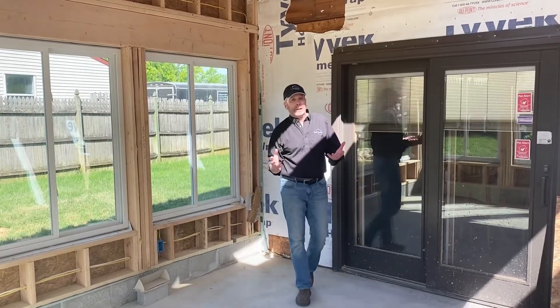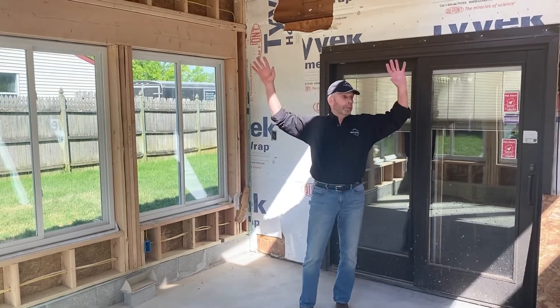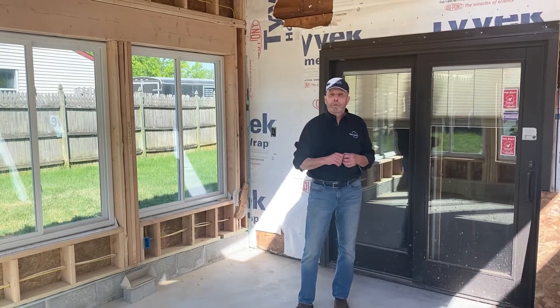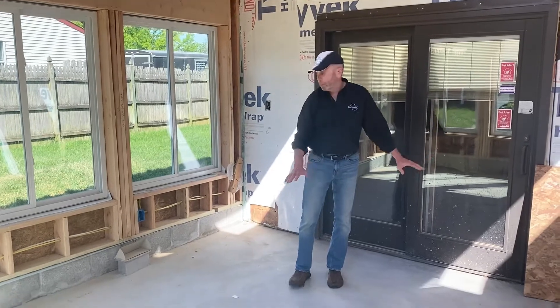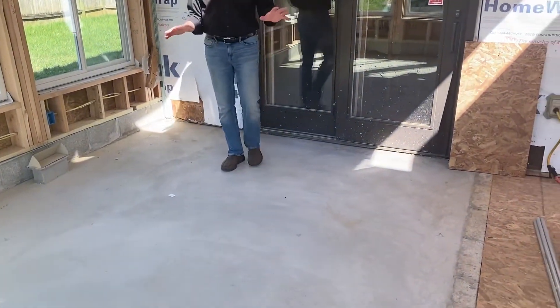We'll have high humidity in here, so we have to handle that a certain way. We're doing that with spray insulation and a special type of drywall and exterior paint as well. Very cool project. And then we're going to be tile all the way around with a tile border as well. It's going to be a very special job.